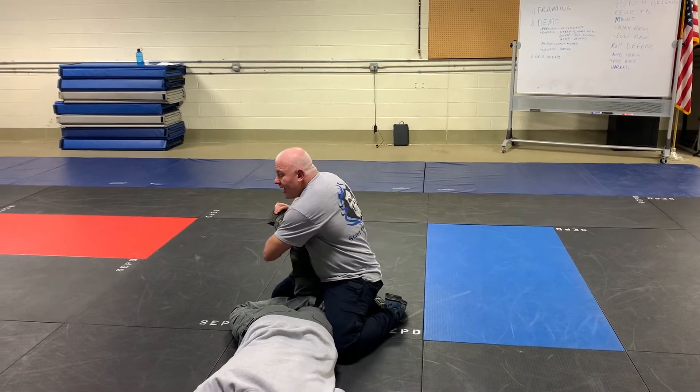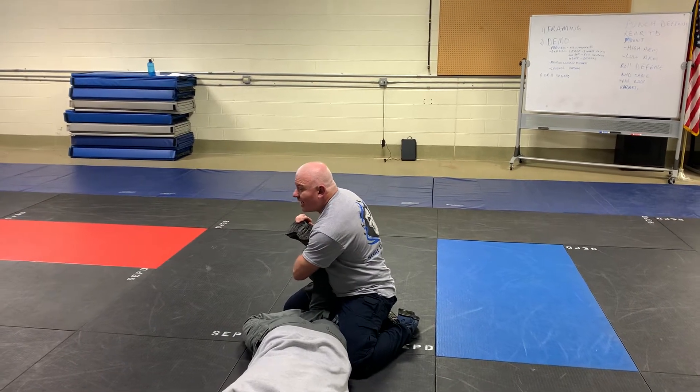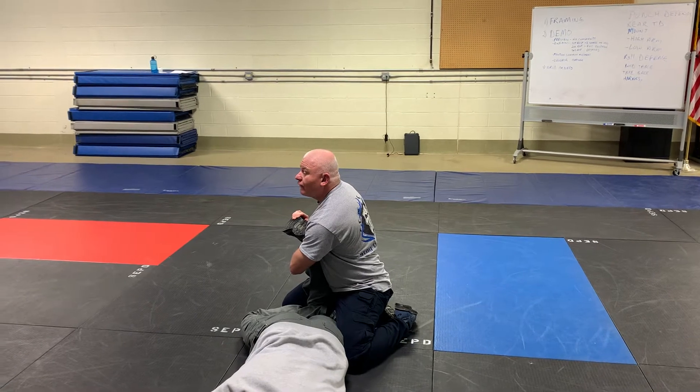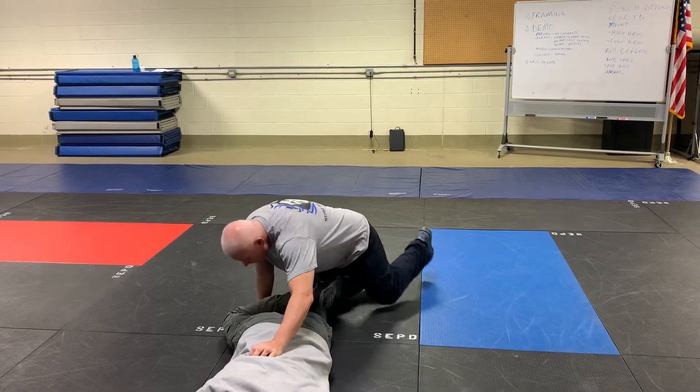Pinky finger to pinky toe. Go around the ankle, grab your own wrist, pull the foot into your body, push your chest, and turn the foot towards the head.